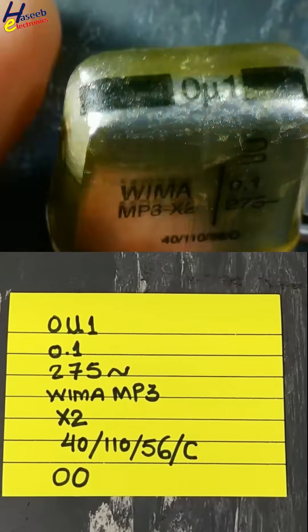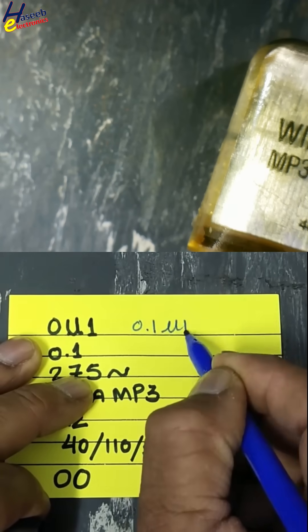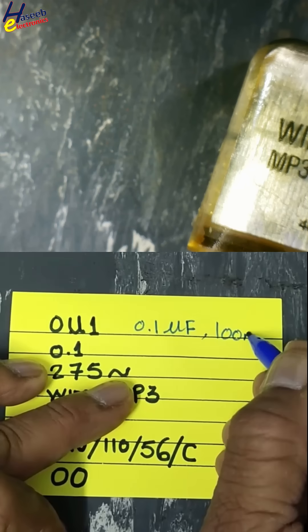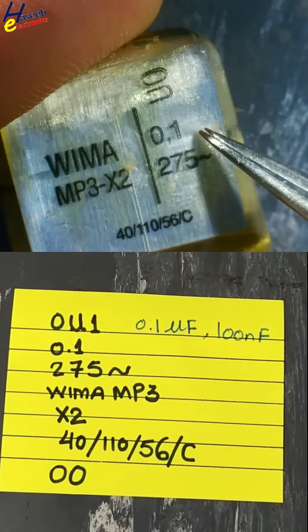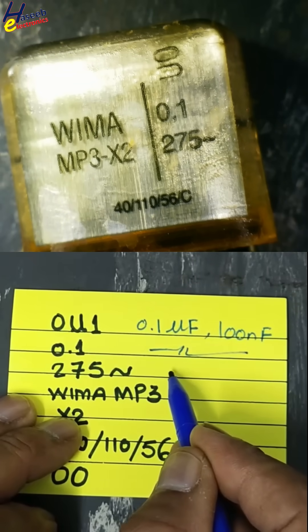The marking on this capacitor is 0u1, which means 0.1 microfarad or 100 nanofarad. It is also rated 275 AC.